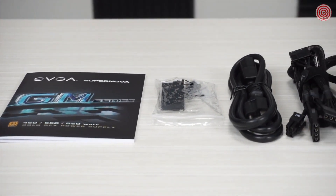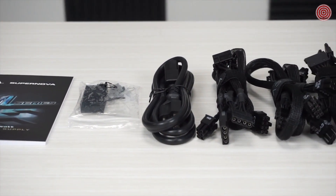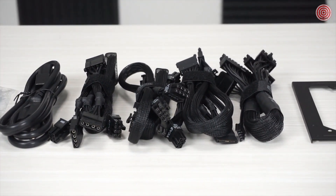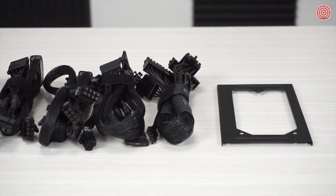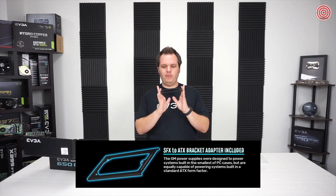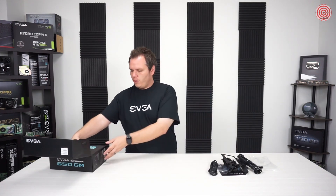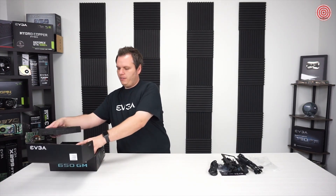The first thing you're going to have is the normal product manual, an AC power cable, the power supply tester that we always include, the modular cables, and an ATX bracket. If you have a case that's ATX standard, you can use this to install the power supply into a normal ATX size case, so it gives you greater compatibility.